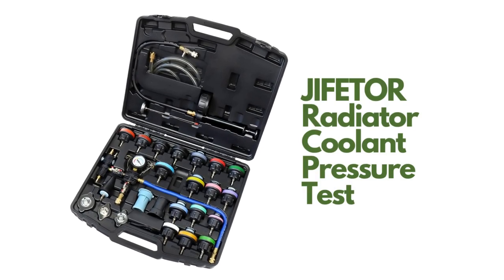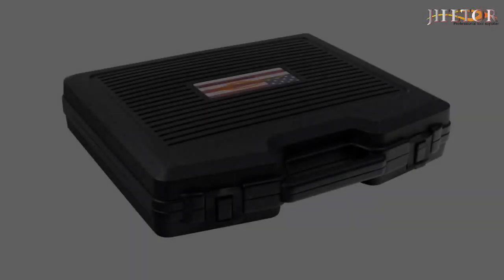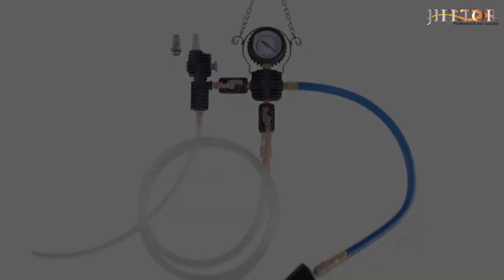The coolant vacuum refill tool uses a vacuum pump to extract air and form a vacuum to draw coolant into the cooling system. Adding coolant under vacuum means there is no large air pocket, avoiding warping or other damage to the engine.